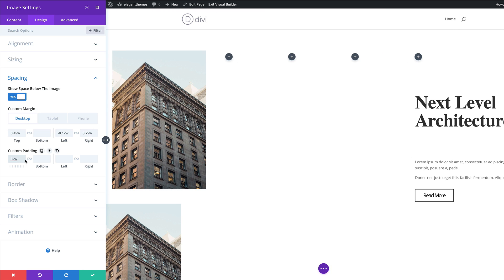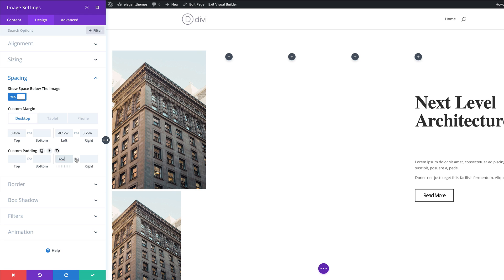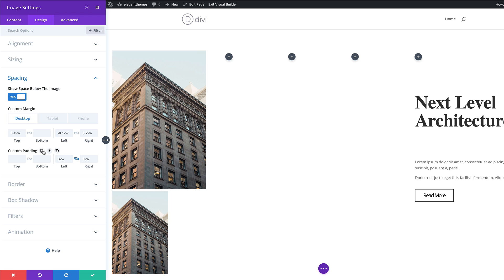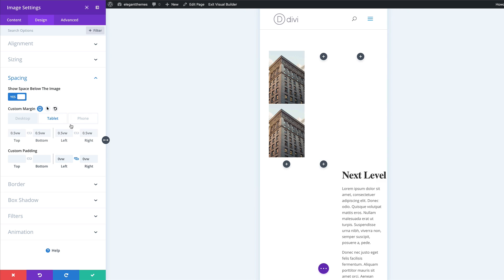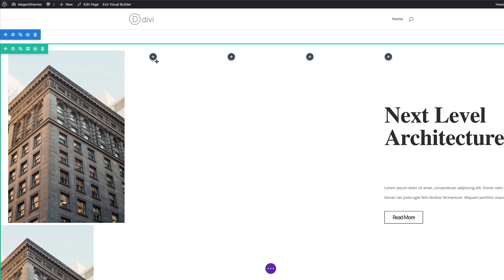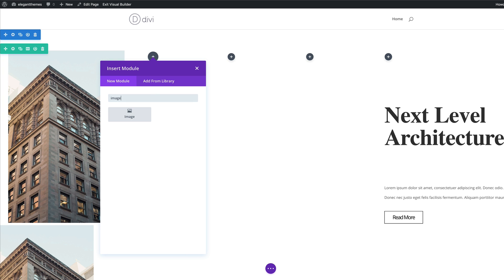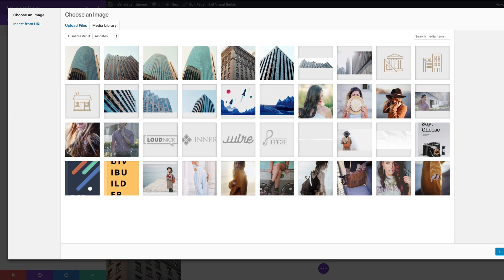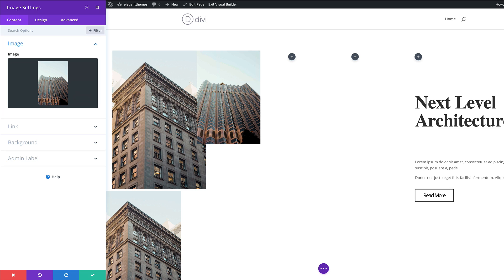On the desktop, we're going to start by adding left and right padding of 3 VW — it's both left and right. Then on the tablet, this is going to be 0 VW on both sides, and the same for the phone. We're almost there — let's save, and then on column two we're going to add our third image. I'll search for the image module, select it, and upload my image. As before, we're just going to continue by using our custom margins and padding.